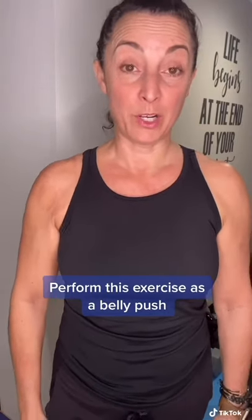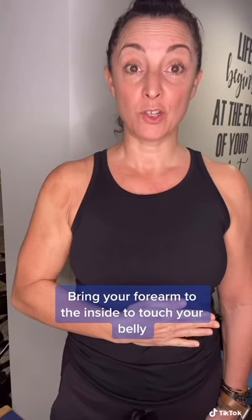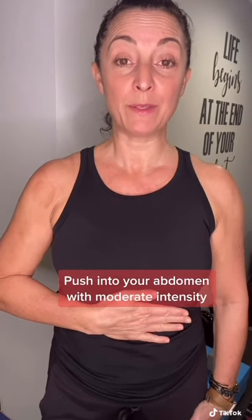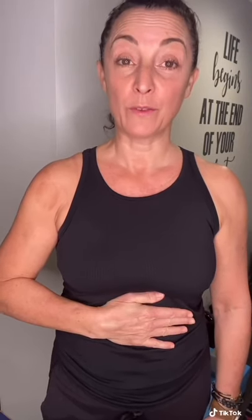Perform this exercise as a belly push. With a 90 degree angle in the elbow, bring your forearm to the inside to touch your belly. Push into your abdomen with a moderate intensity. Use pain as your guide, four on a scale of 10. Hold for 15 to 30 seconds and then relax.